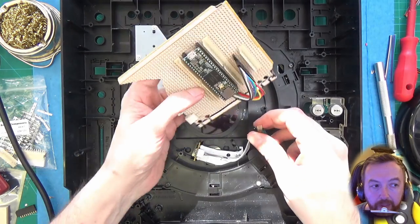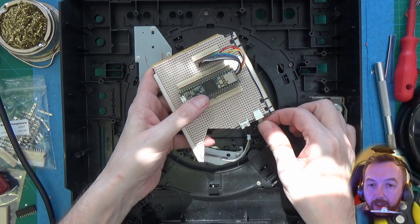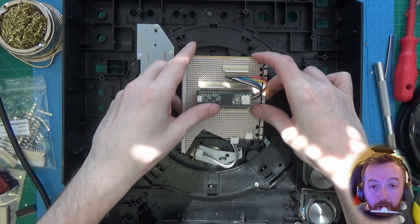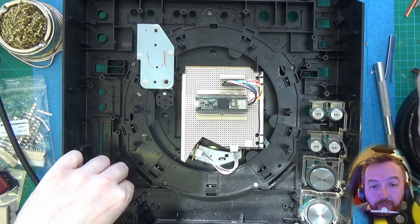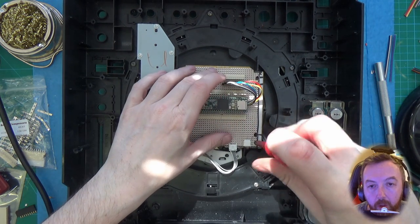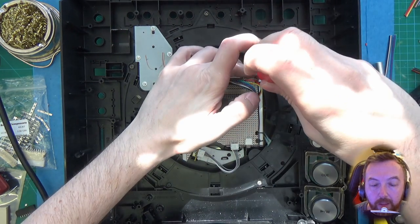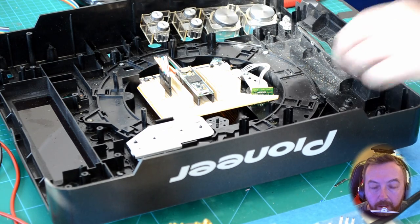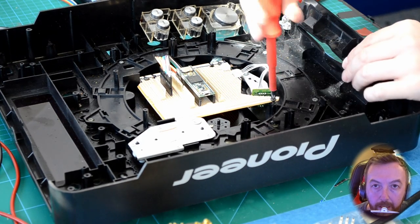Now that we've done that and tested everything, we can just basically put it in the center of the CDJ ready for the next part, which will be wiring up the inputs and the outputs — the buttons and the LEDs. Thank you for staying with me and watching this first part. If you have questions put them in the comments. You do need some tools to do this, but nothing too expensive, and you don't have to do it the way I did — you could just solder straight onto the board if you wanted to. Thank you for watching and I'll see you in the next part.